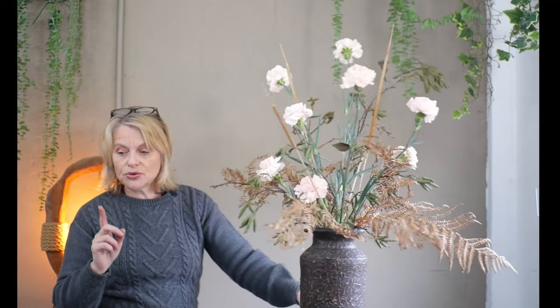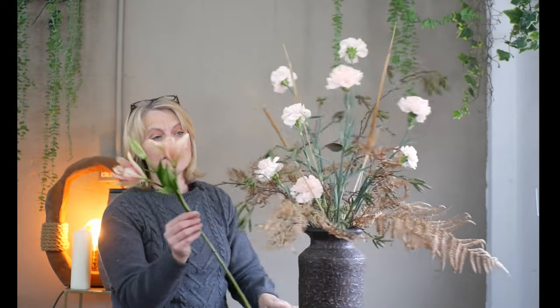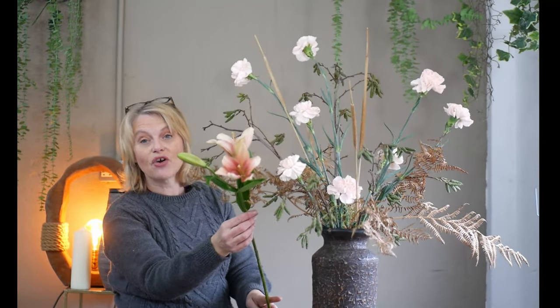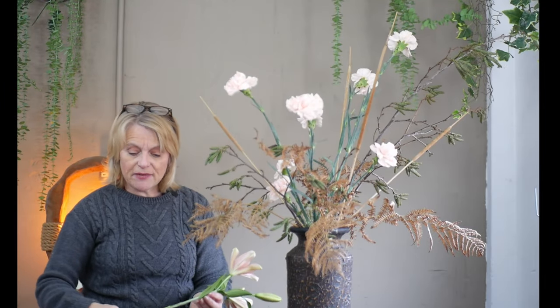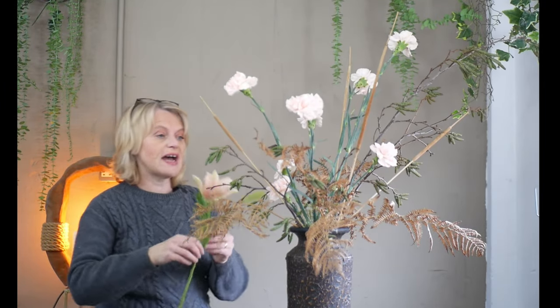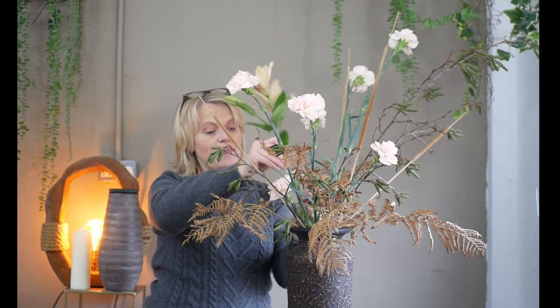I'm going to introduce one more flower type - a supermarket lily, pale and very much in keeping with the colour combination in the arrangement. These are just going to give the design a little bit of base weight, drawing your eye down into the focal point. They're quite open, so I don't want to use them too high because it'll draw your eye upwards - I think I'm going to benefit from having them down lower.